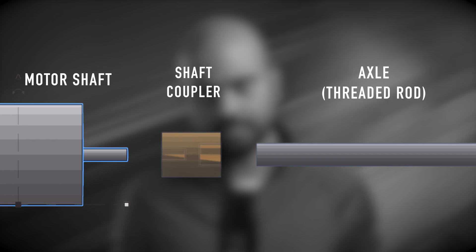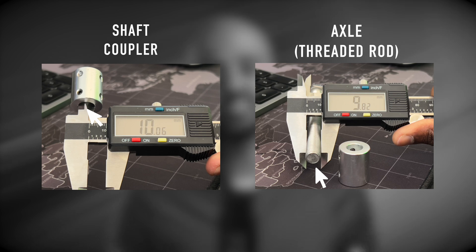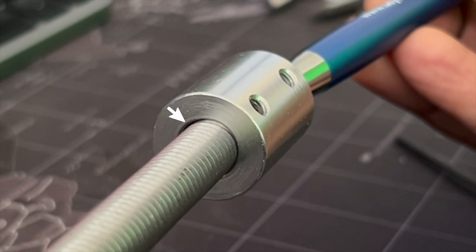My first attempt was a straightforward inline design where everything was supposed to be perfectly aligned. However, there was a bit of play between the shaft coupler and the threaded rod. Even though they were supposed to be 10mm in specification, there was a slight discrepancy in their sizes.